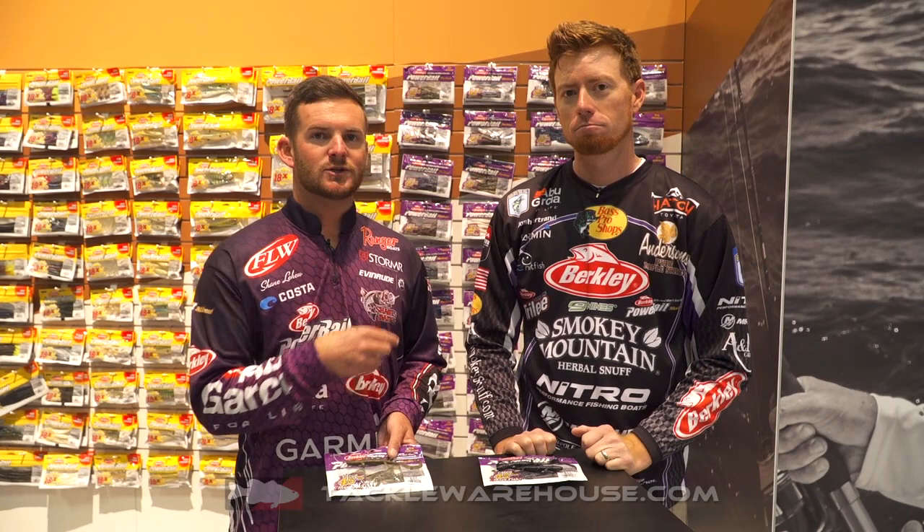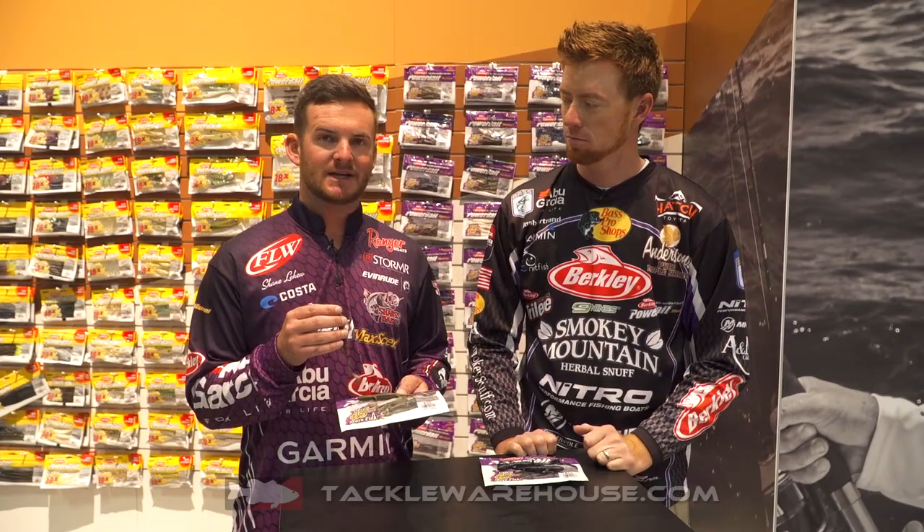Hey guys, Shane LeHue here along with Josh Bertrand. We're at ICAST 2018, introducing some new products from the Berkley Maxcent line.